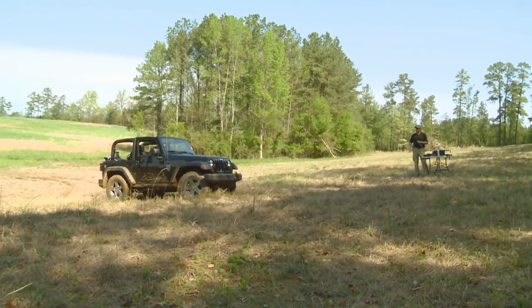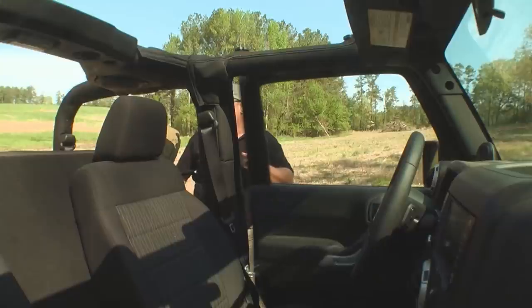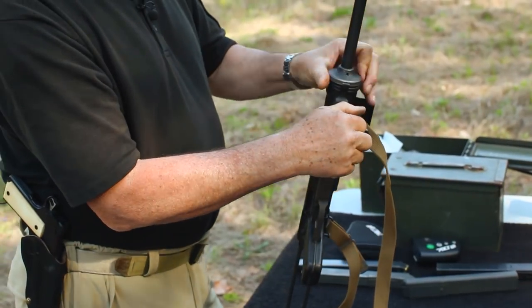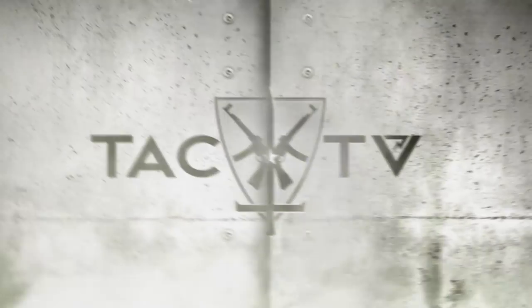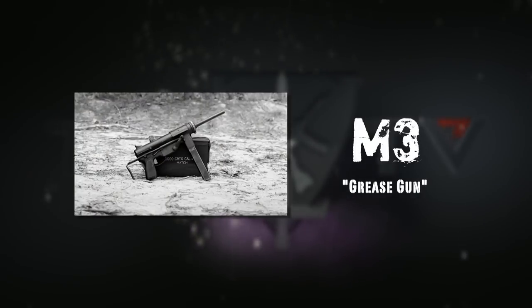Hey brother, how's it going? A little bit of blasting here — good to see you. I see you got the grease gun out. Yeah, a little piece of history here today, Larry. The M3 submachine gun is commonly referred to as the grease gun.